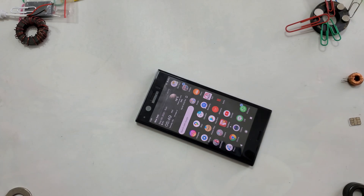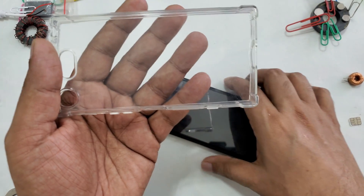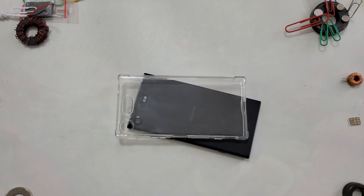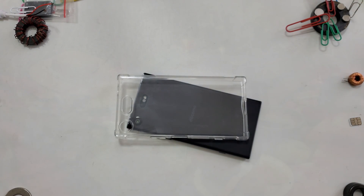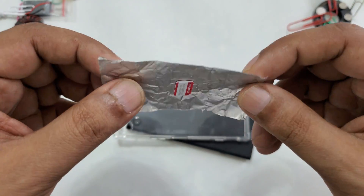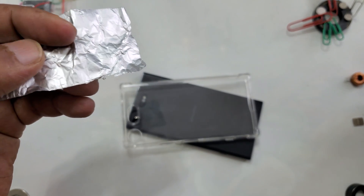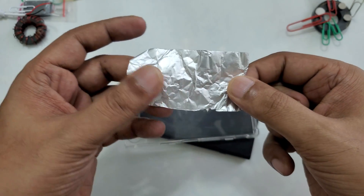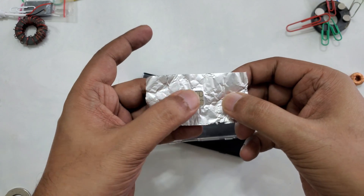What we're going to do is use this silicon case. I'm also going to use this aluminum foil tape — it's very easy and simple to use. I need the silicon so I can stick the aluminum foil tape onto it. This time we're also going to use the SIM card — this is a Vodafone SIM card — and I'm going to stick it this way.